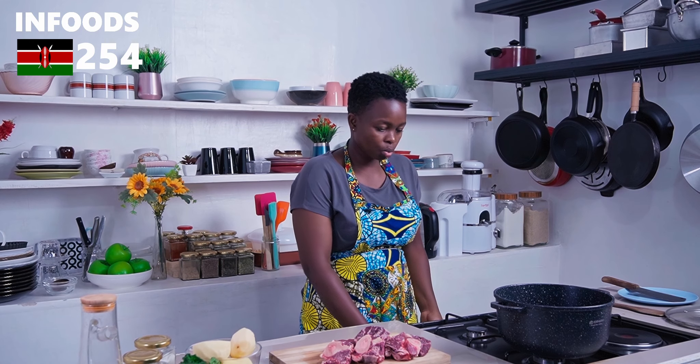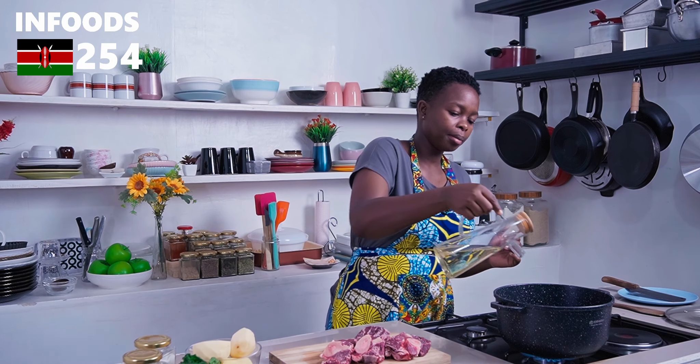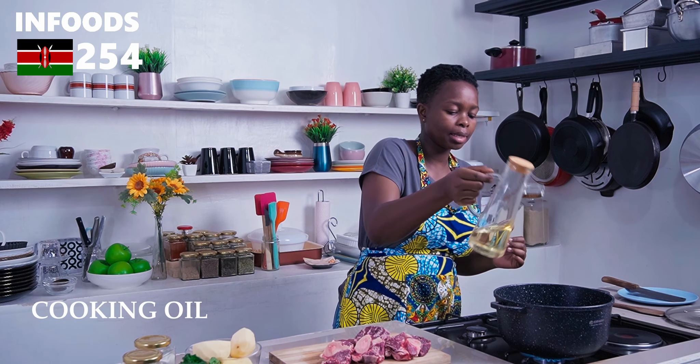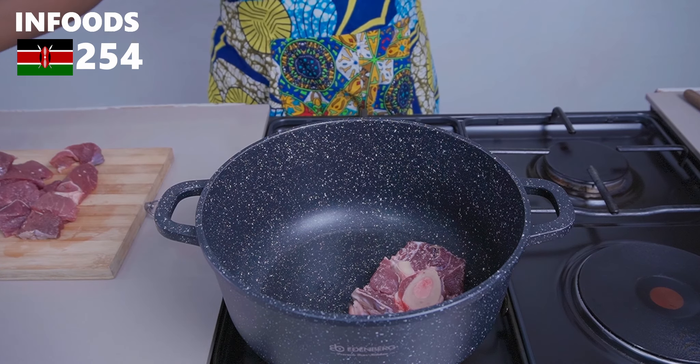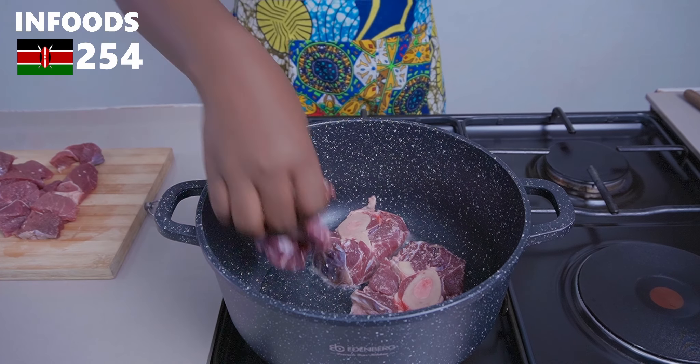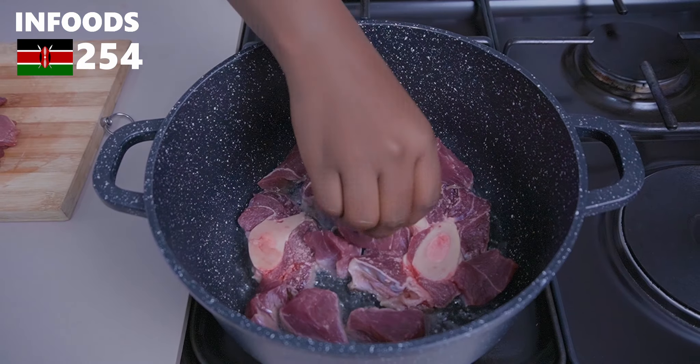Once you're done chopping, place a pot or pan over high flame and add around three tablespoons of cooking oil. Place your meat in the pot and sear both sides — that is going to create a lot of flavor for your Tumbukiza.